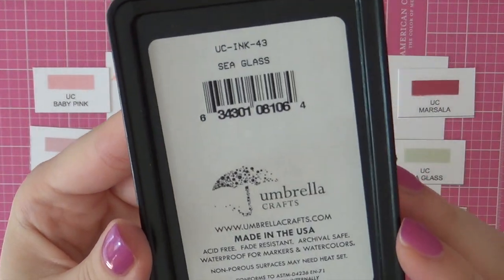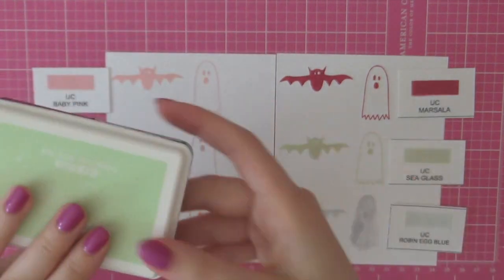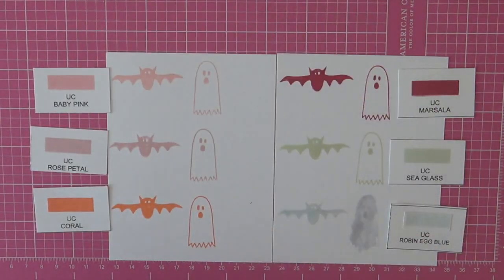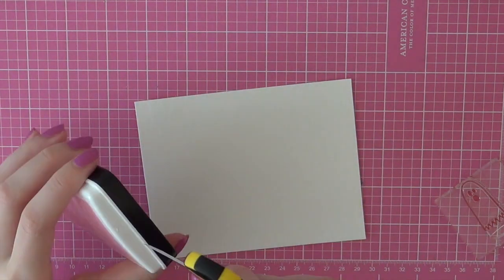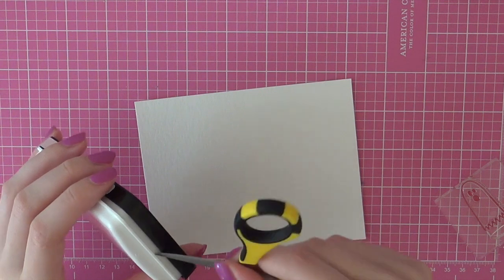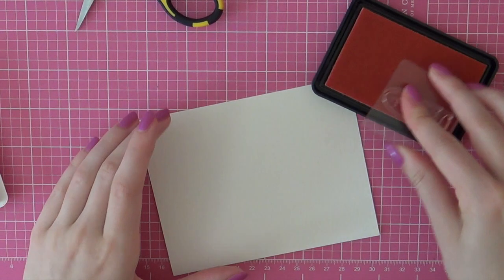These inks promise not to smear or smudge when using alcohol markers. I used a Copic marker and just scribbled it over the image, and I really love how the outline of the ghost didn't smear or smudge at all. So that's really good.